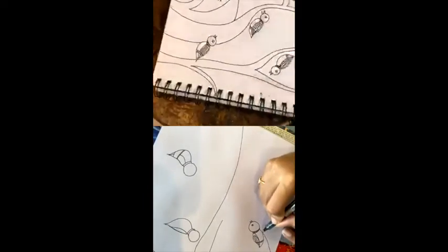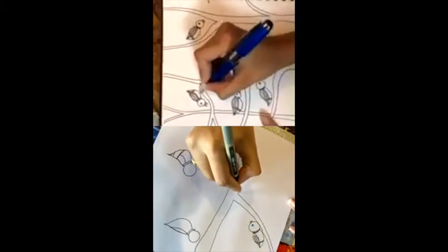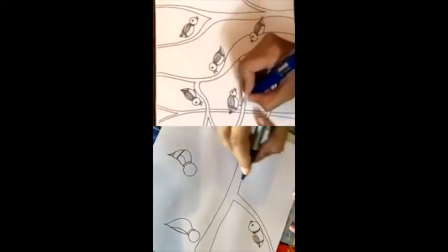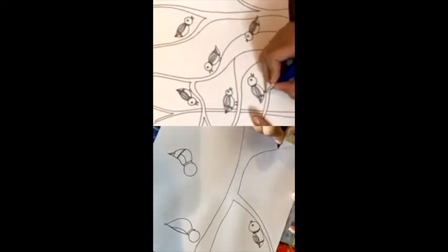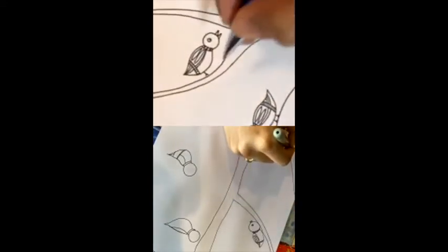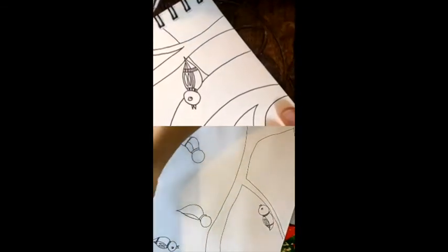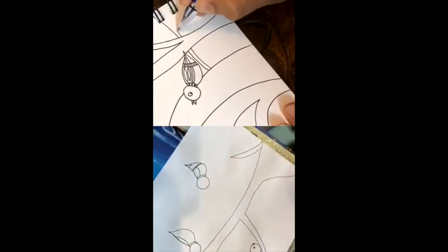Just make tiny feet for your birdies — it's basically a line and a V shape. These art forms are not very complicated — that's the best part, anybody can do it. But it requires a lot of patience. You need not be good at drawing, but you need patience.